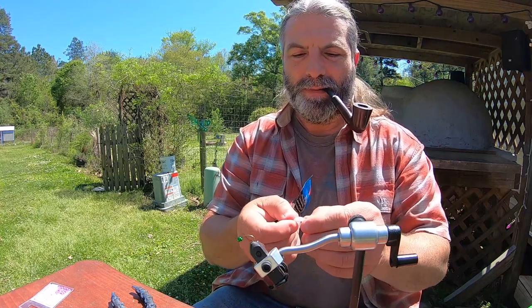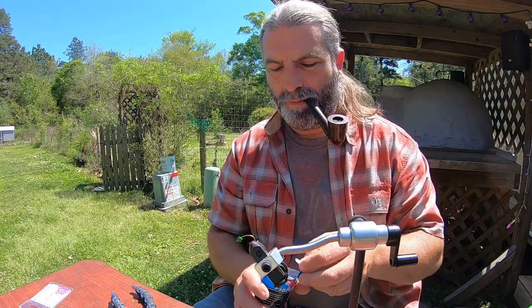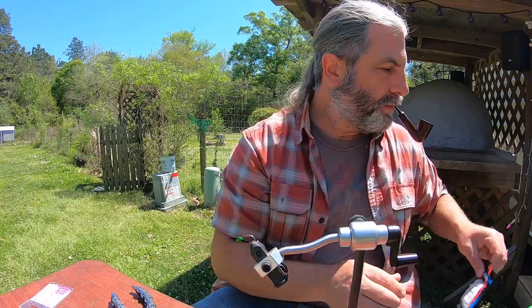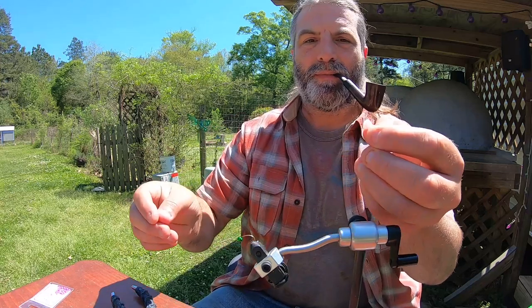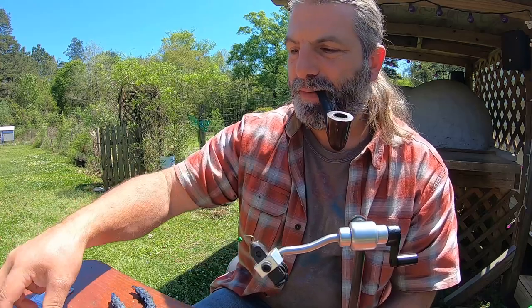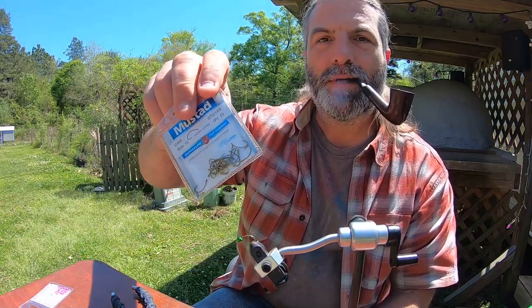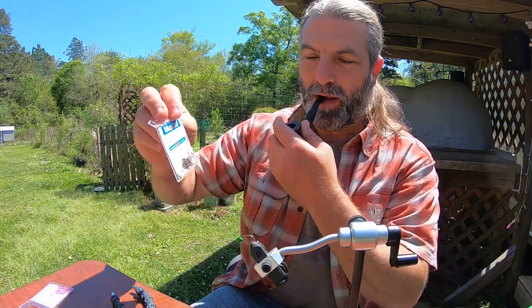I took these — the smallest size I could find — and I'm cutting them in half, so I end up with two little pieces like that. I'm using a size 10 hook, a curved hook. I like the Mustad.